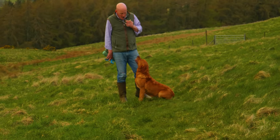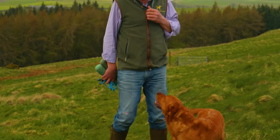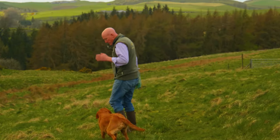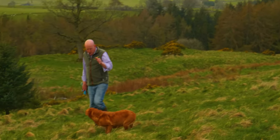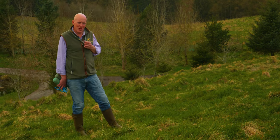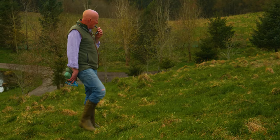Now the sit whistle - so the reintroduction of the sit whistle. We're going to treat it like she's not heard a sit whistle for six months, which she hasn't. So a few steps at heel, then I'm going to do something I tell people not to do, which is call a dog off a sit and stay. I always say sit the dog down and always go back to them - this is the one in a hundred time that I'm not going to - and I'm going to call her off.